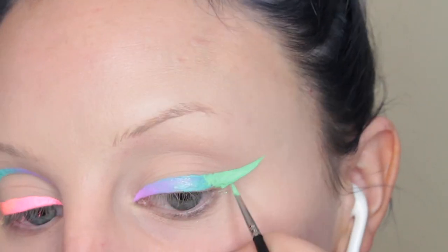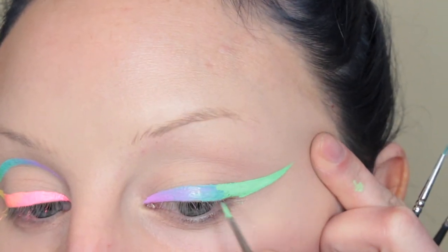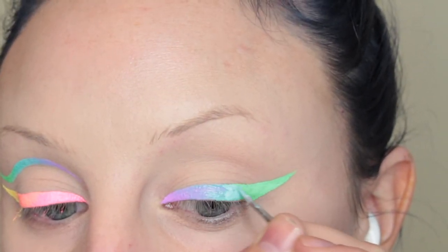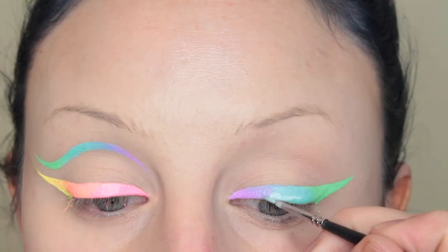Here I was drawing my wing. This eye has a little bit more wrinkles so it's a little harder. But there we go — I dunked it in the water and then we're blending. Blended.